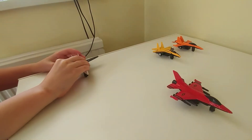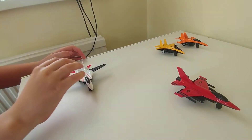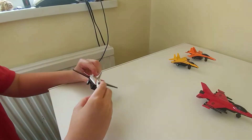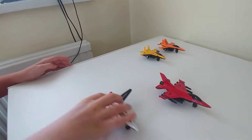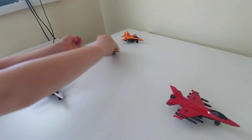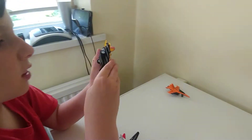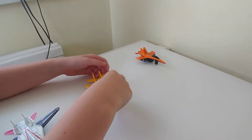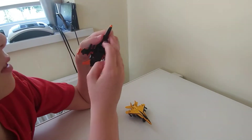I can imagine doing like a cinematic with it. This one doesn't want to roll for some reason. I don't know why it doesn't want to roll — I want to know why either. I think there's just some marks on the landing gear.